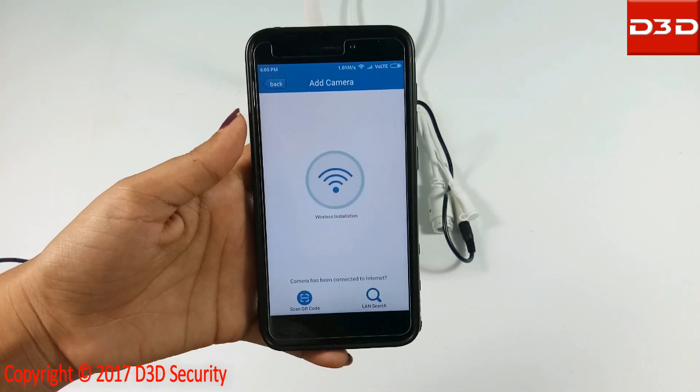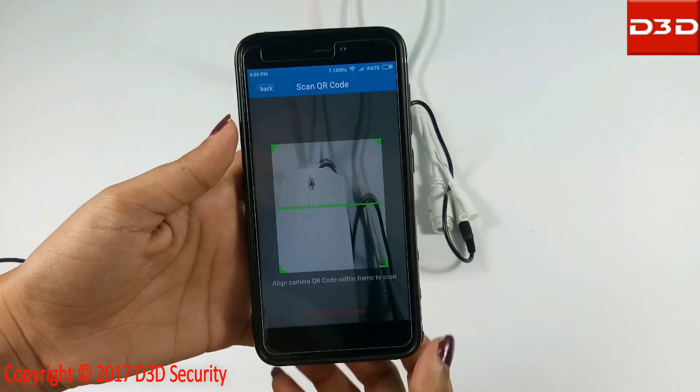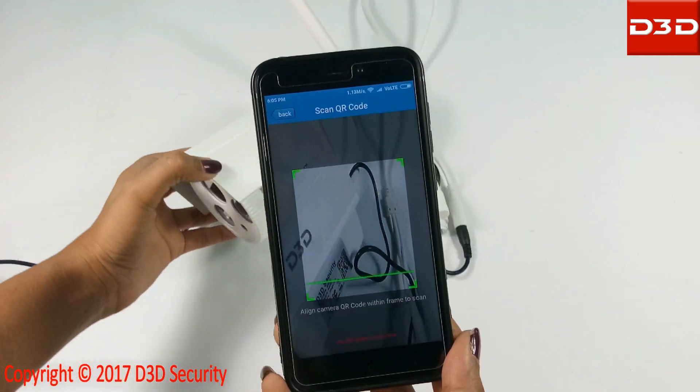Click on the plus sign to add a camera. Select wireless installation. Now scan the QR code from the bottom of the camera.